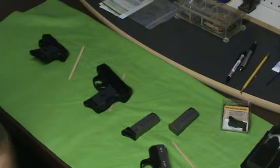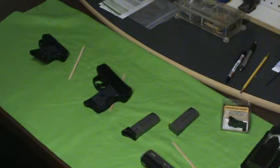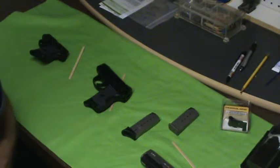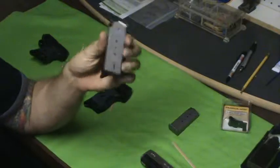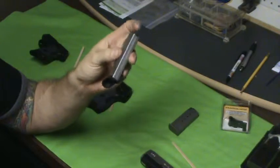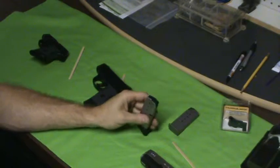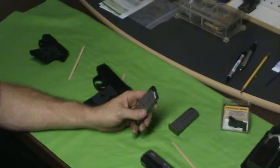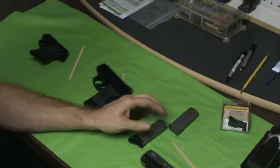I love the Pearce extensions. The ones I don't use are the plus ones, plus twos — I have seen them being unreliable in some cases. So I just get the basic pinky extension, plus zero really, no extra rounds in it. Once you put these on, before you carry, make sure it's reliable, make sure everything's right. They're pretty easy to put on, just make sure the gun functions fine before you start carrying it. Anytime you do any modification, make sure the gun's functioning well before you carry it or use it for self-defense.